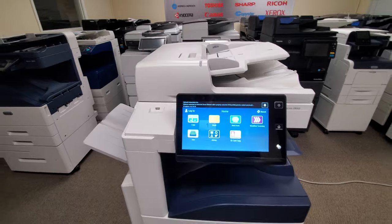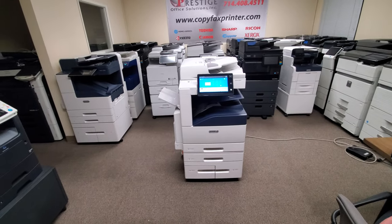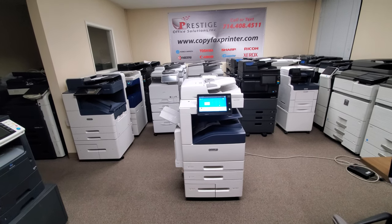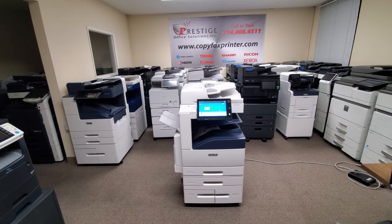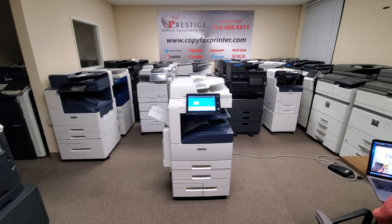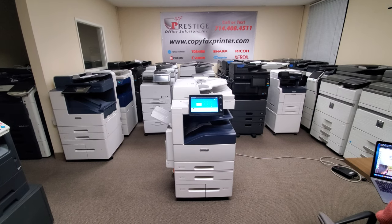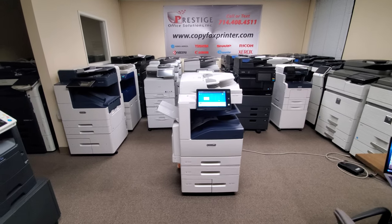Let me go back to the screen. It's got a beautiful display on it. The document feeder will hold 130 sheets original, and the scan speed on this machine is going to be 80 pages single-sided and 139 double-sided. It's got a dual scan document feeder, which will scan both sides of the document in just one path. So if you're doing double-sided scanning, you're at 139 pages per minute, which is super fast.